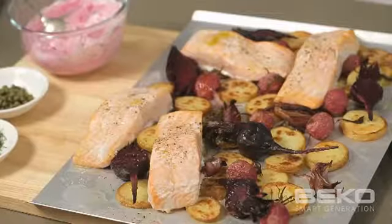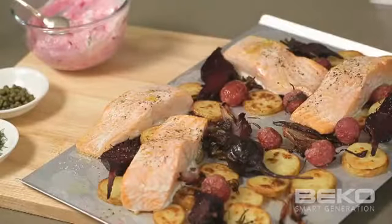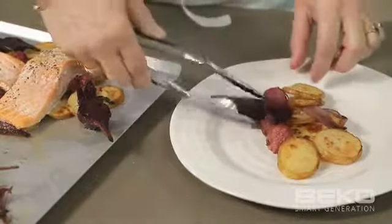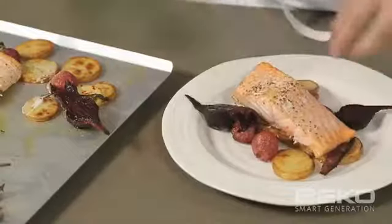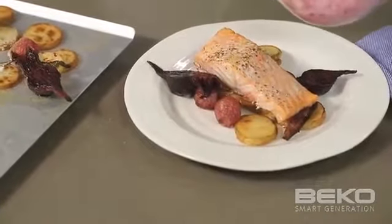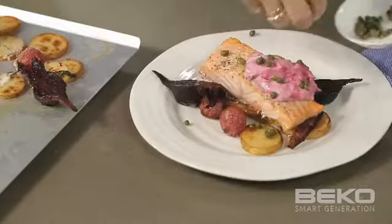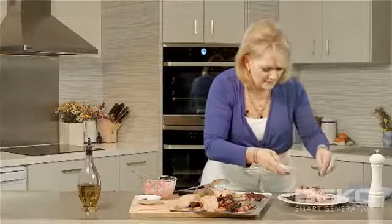Our fish is ready so all we need to do is plate up. I'm going to put some of these lovely roasted vegetables on my serving plate — some of the gorgeous radish, potato, and of course some of the gorgeous beetroot — and then a nice piece of salmon on top. We're going to give it a lovely generous dollop of our gorgeous beetroot yoghurt. We've got some little baby capers that fitted with our Scandi theme, and then finally just a little bit of fresh dill. So there we go.